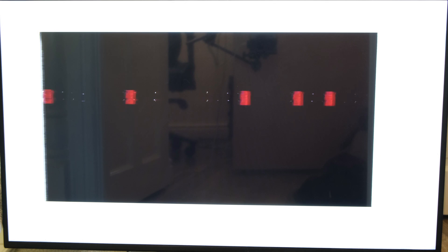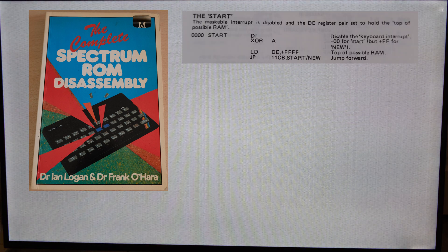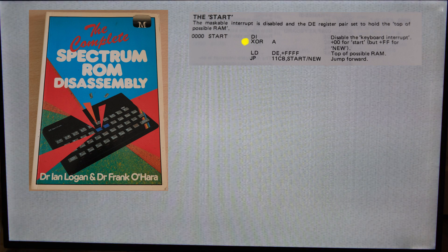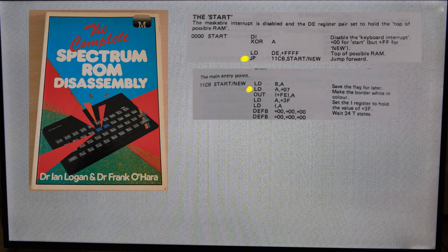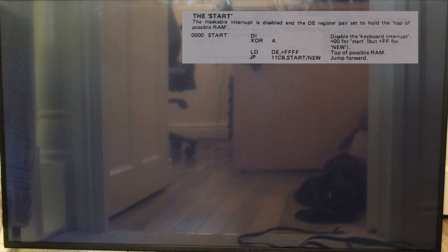That's a bit more like it. A white border is always a good sign - people always say that, so I thought it would be useful to explain why. Let's run through the very first lines of code that the Speccy runs when you plug it in. This is the startup routine. It first disables the keyboard interrupt, then clears the accumulator, which is an 8-bit register within the CPU. It does this by XORing itself with itself, which will result in all zeros. We then stick the highest possible memory location into the DE registers, jump to line 11CB, do something with the B register, load the value 7 into the accumulator, and output it on port FE, which is 254. This is what turns the border white. So if you see a white border on startup, you know that the CPU is talking to the ROM correctly.